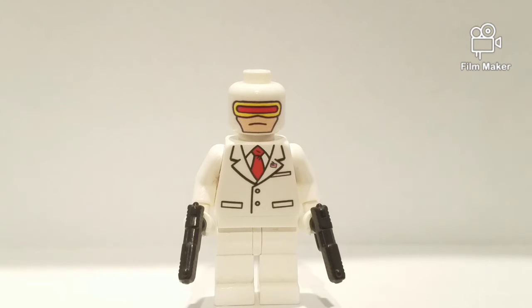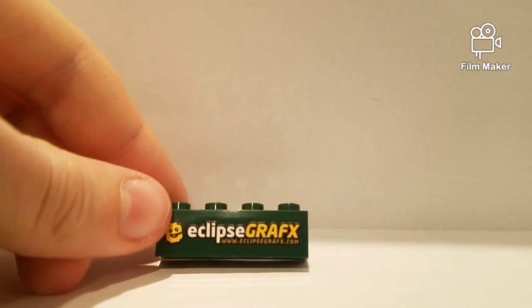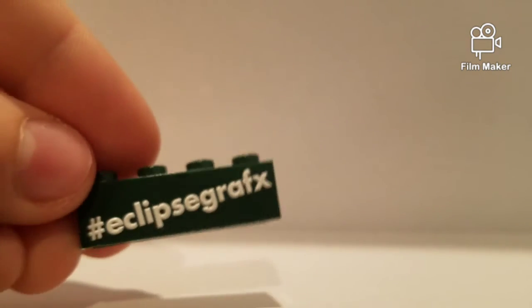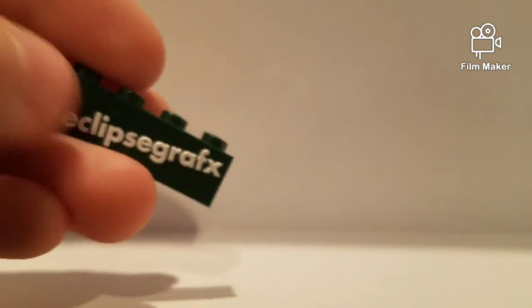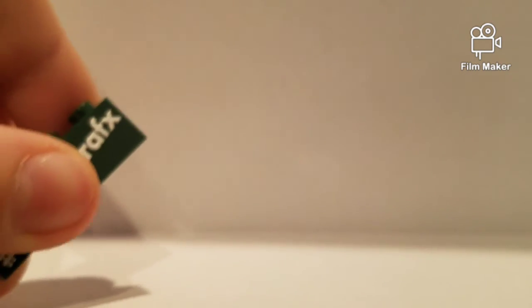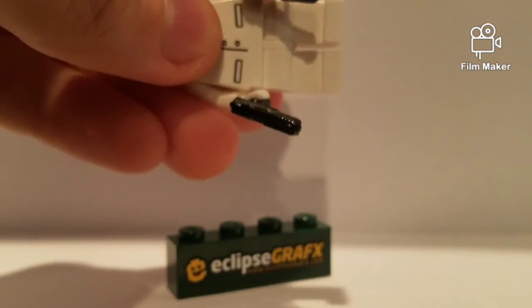If I go find the Eclipse Graphics brick — that'll probably take forever because I have no idea where I put it, but I've got the little brick that they gave me. Eclipse Graphics — www.eclipsegraphics.com. It's got hashtag Eclipse Graphics. This is a Lego brick. This one is printed much more UV-like, so it's much more popped out than the minifigure, which is just barely visible.